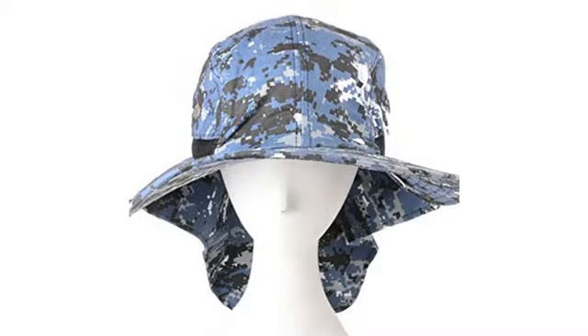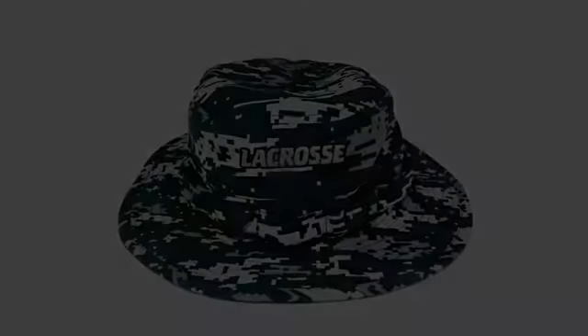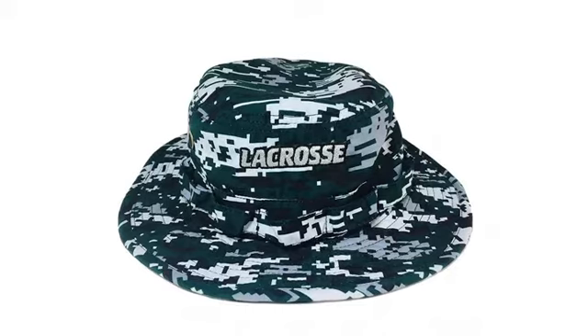My new favorite sun hat. Nice and comfy. Great hat to wear — has adjustable bands so it is always the right size and no blowing off in the wind. I really like it.